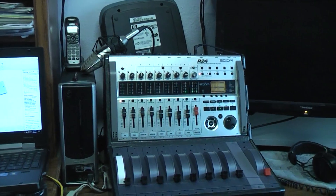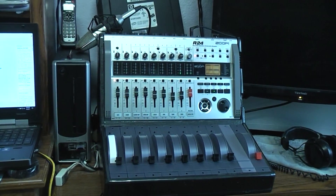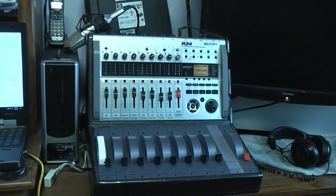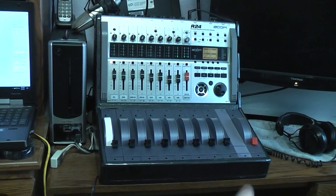Today's project is going to be two parts. One is going to be doing a modification, or a hack if you will, to a Zoom R24. The hack would also work with a Zoom R16, and also for people that are into 3D printing — 3D printing new faders.